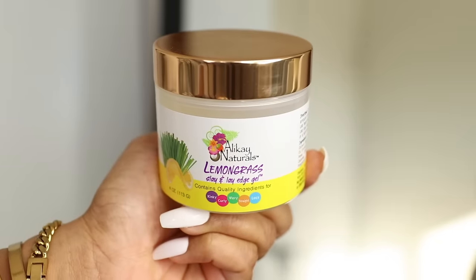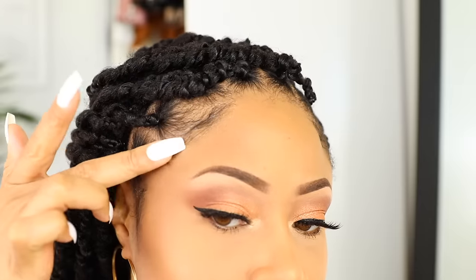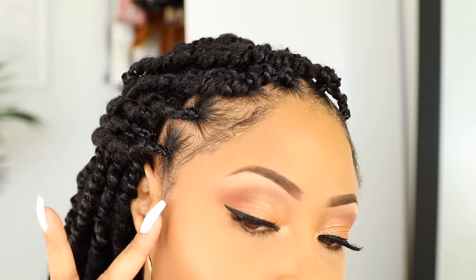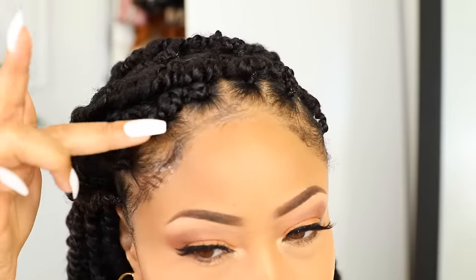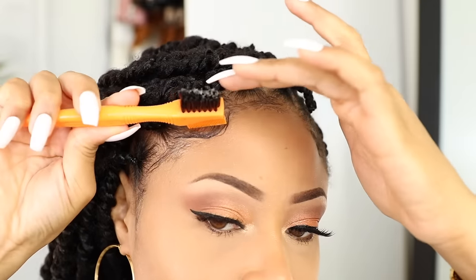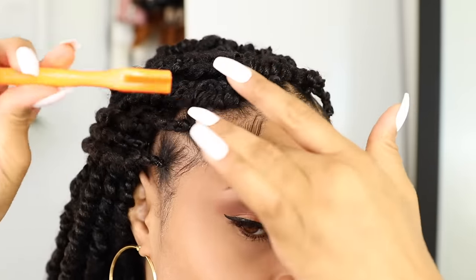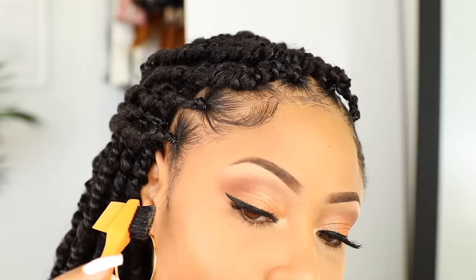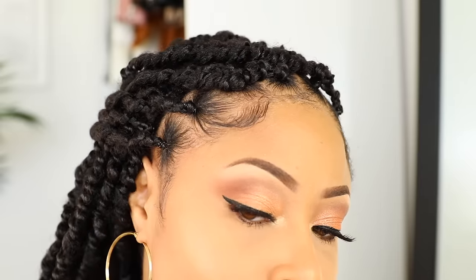Then to finish off the style, I'm using this lemongrass edge gel and applying some around my hairline, then brushing and molding my edges in place. This was my first time using this product. It's uber thick so it's a bit of a task to work with, but it definitely freezes your edges and I like how it laid mine down. It gave me a really good hold all day.